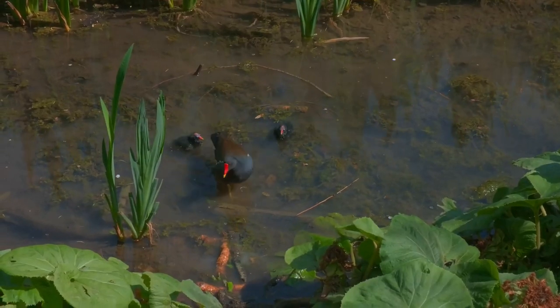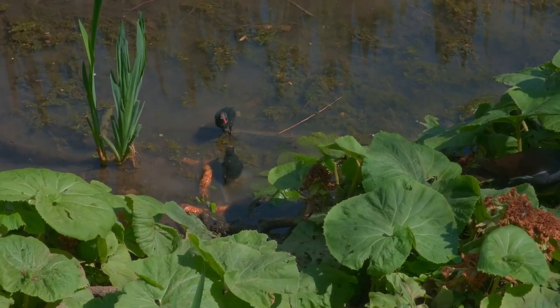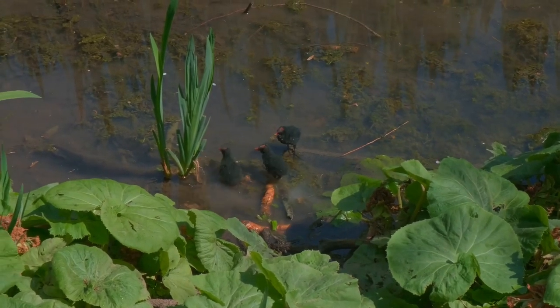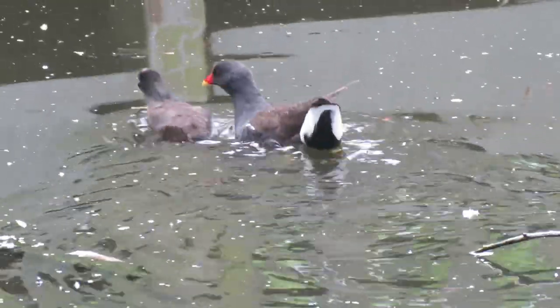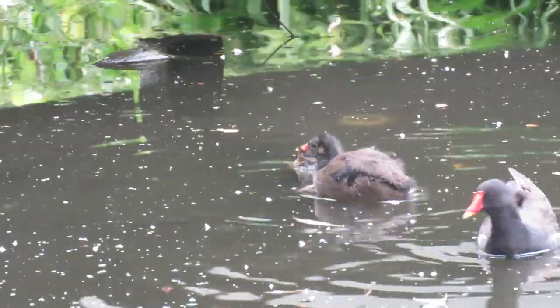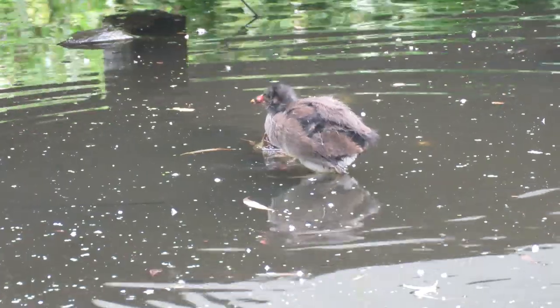They are precocial, which means they can leave the nest almost straight away after hatching. For the first 3 weeks, the parents keep a close eye on them and bring them food whilst also showing them what to eat for themselves. Between 3 weeks to 7 weeks, they are capable of finding their own food, and after 7 weeks, they can fly.